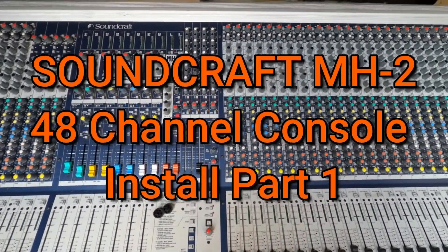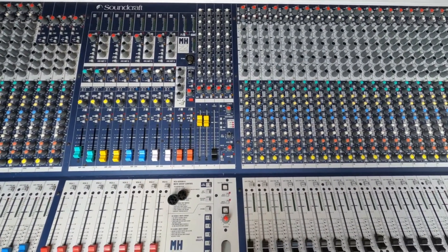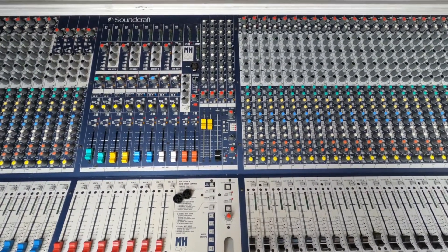Hey guys and gals, how are we doing? It's me, Joe Saliers, back here from the Music Factory Studios. Today I'm just going to walk you through something that I thought might be interesting to some.